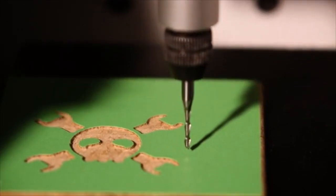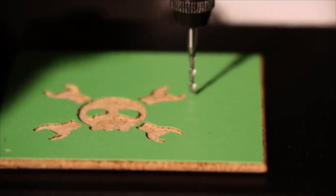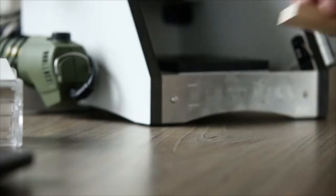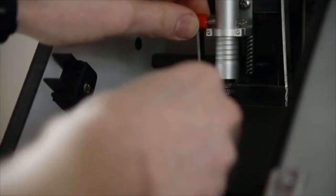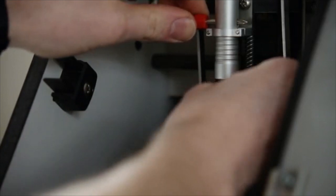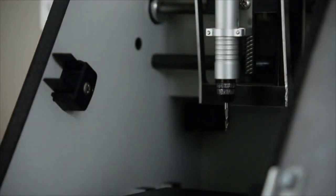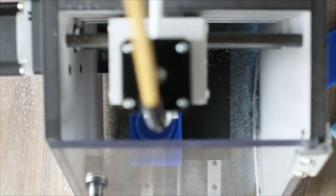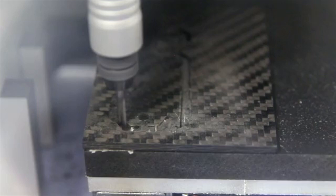We've chosen to keep the MicroMill open source, which gives you a huge range of both free and paid software to choose from. Setup takes only a few minutes and installing the workpiece couldn't be easier. For all the information, check out the campaign page below. If you have any questions, please get in touch. Thank you.